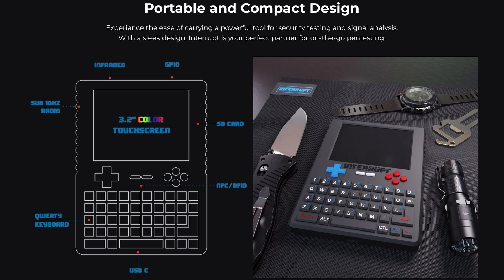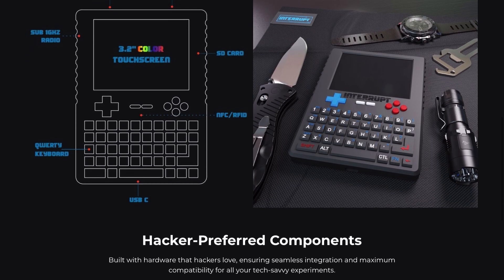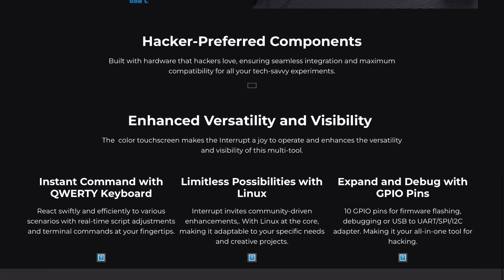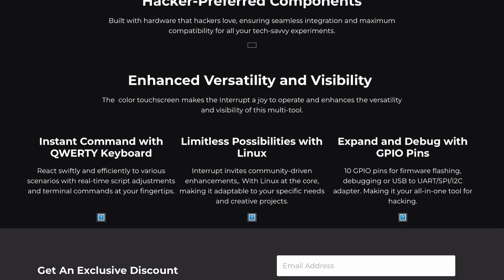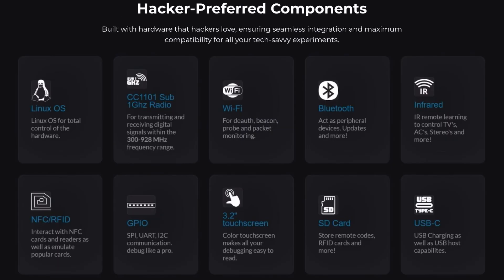After looking into this device, it looks like it's not just going to be a replacement for the Flipper Zero, but something that offers more capabilities. The Flipper Zero is great for wireless fun and tinkering, but the Interrupt Tech device takes it further with more advanced hardware and a roadmap for expansion. Things like broader protocol support, automation tools, and seamless integration with third-party apps are just the start.